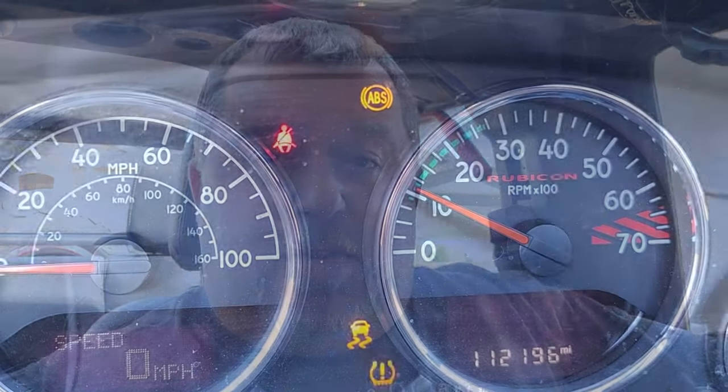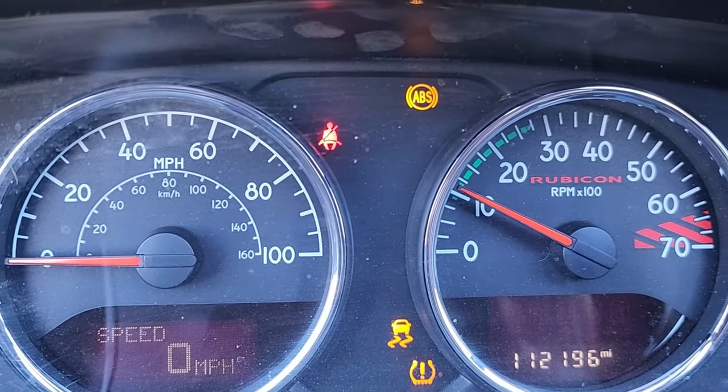I've seen a lot of posts on social media asking what these lights mean, and 99% of the time they mean exactly the same thing — especially for those of us running oversized tires. Today I'm going to show you how to check it and explain how to repair it, so stick around.